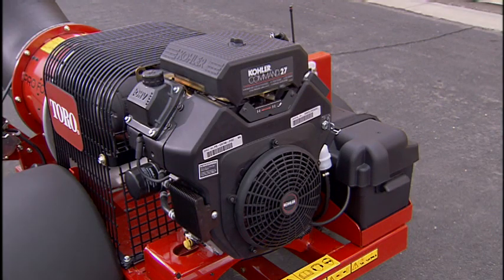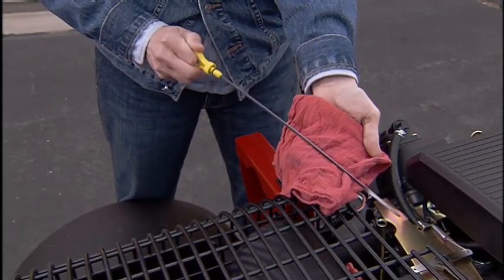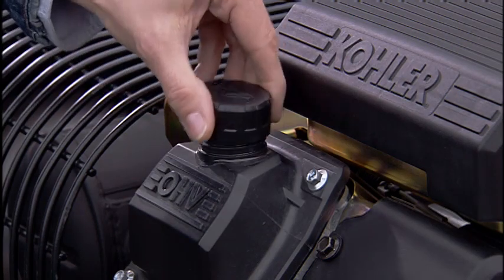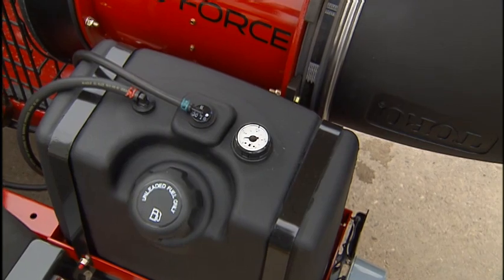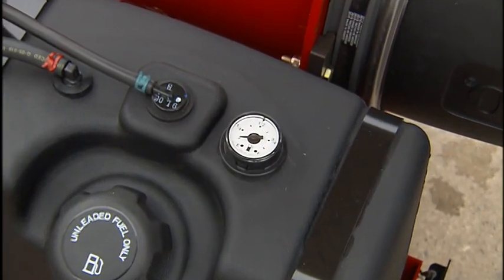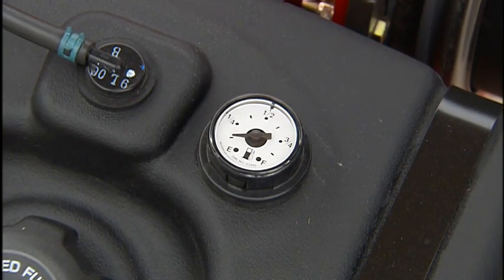The ProForce debris blower is powered by a Kohler 27-horsepower air-cooled gasoline engine. Check the engine oil level and add oil if required. The fuel gauge is mounted on top of the fuel tank. Check the fuel gauge and fill the tank before going to the job site.